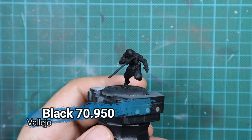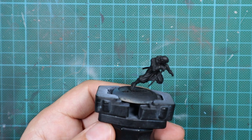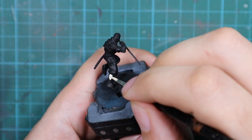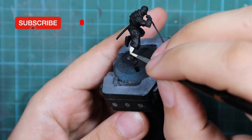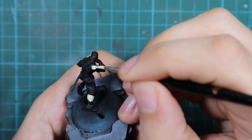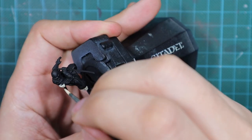I started with priming the model black with three very thin layers from my airbrush — or you can use spray paint, the effect will be the same. Then, because I wanted the under-armor to be bright red, I'm first going to use Sunny Skin Tone as my base color. After that, when I put red on top, it will look very vibrant and rich in color — which won't be possible if we just paint red straight over the black undercoat.